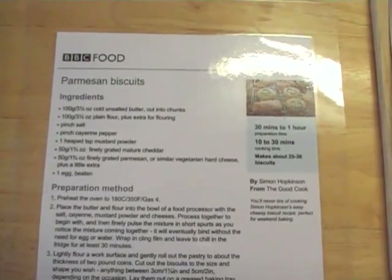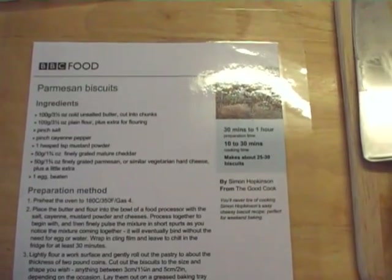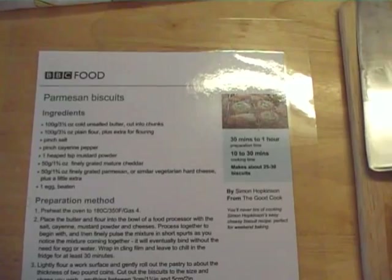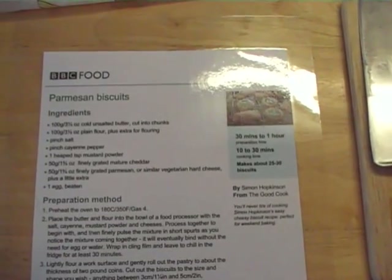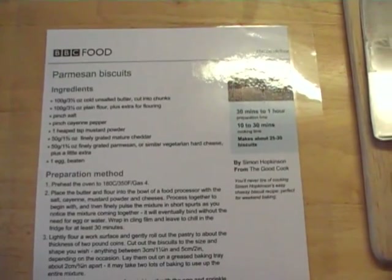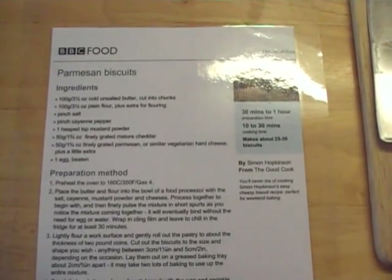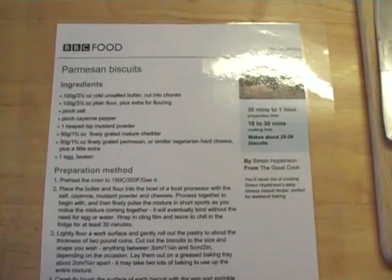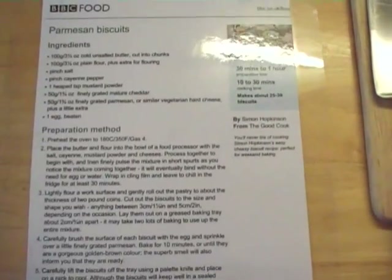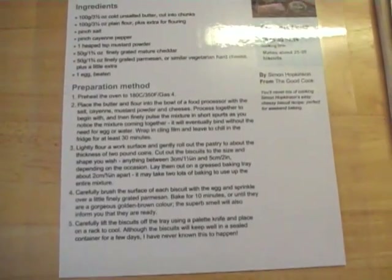All you do is combine those with a pinch of salt, a pinch of cayenne pepper, a heaped teaspoon of mustard powder, and you zap them all together, stick it in the fridge for half an hour, and then you can make your biscuits once it's solidified a bit. That's all you have to do and we're going to show you how to do it.